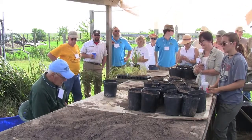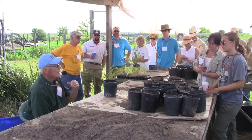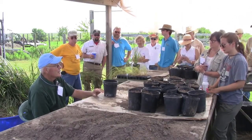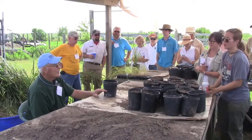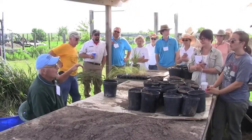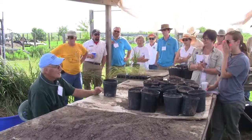We have found that probably by the end of this year we've put in about 200,000 one-gallon containers into different prairies. It sounds like a lot, but when you start looking at a Texas City Prairie that's 2,200 acres, I think it's progress.